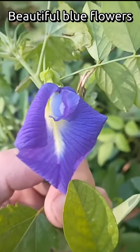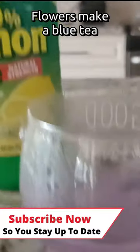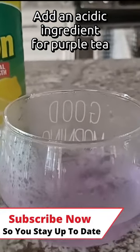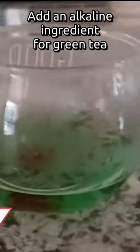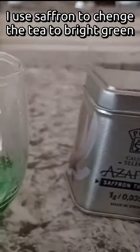Butterfly pea makes these beautiful blue flowers. The flowers make a blue tea. You can change the color to purple by adding an acidic ingredient like lemon juice, or change it to green by adding an alkaline ingredient. I prefer saffron because it has a natural yellow color and it makes the green even brighter.